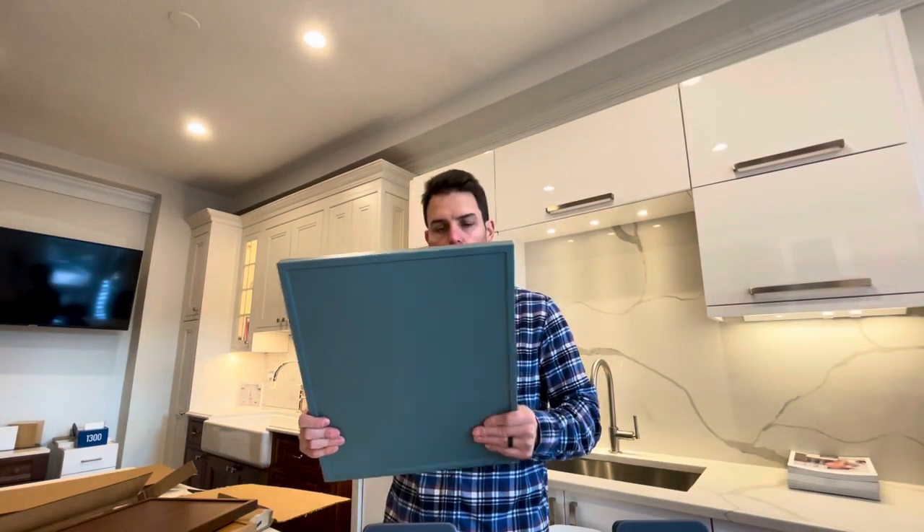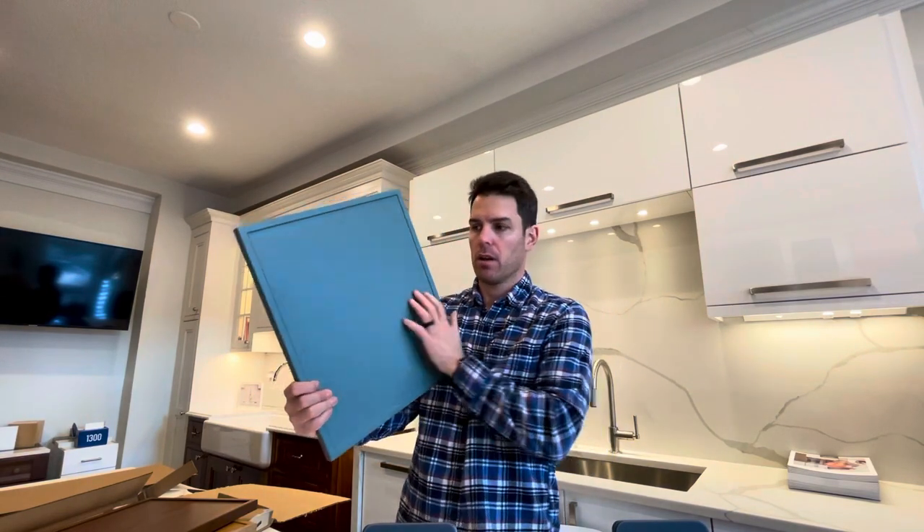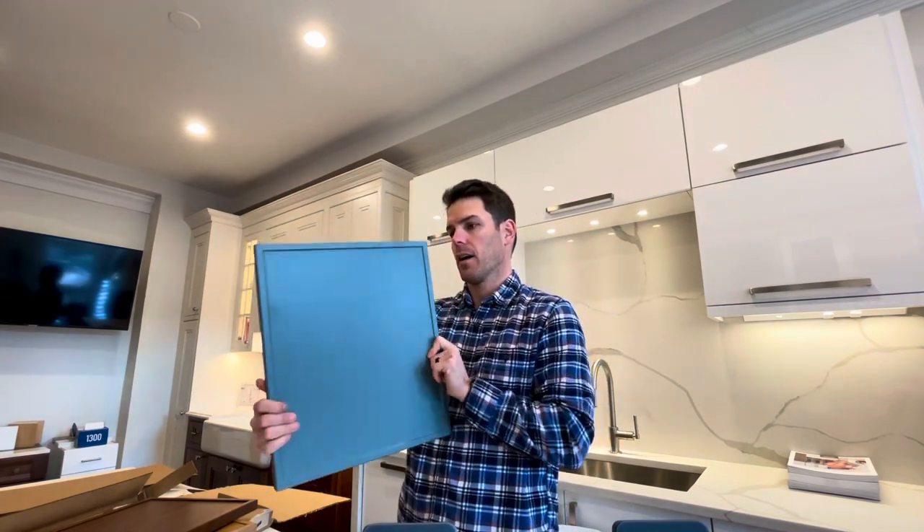For Dura Supreme, they just came out with this door style called the Sutton and it is a premium matte foil. There are a few colors available. I would say this is a very high quality door, and I think there's a lot of demand for it — a beautiful color.